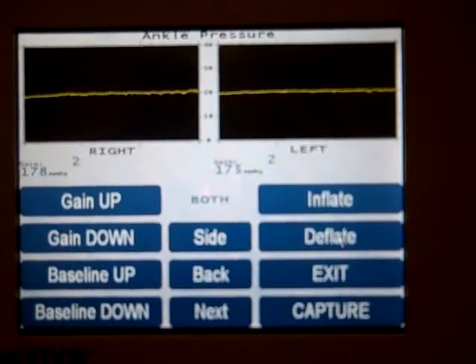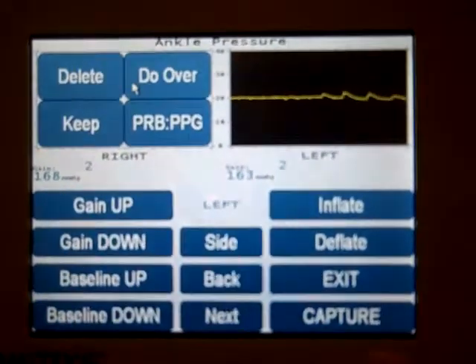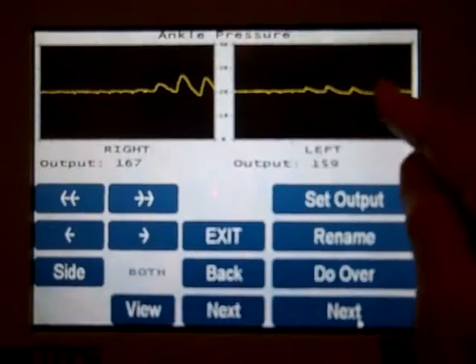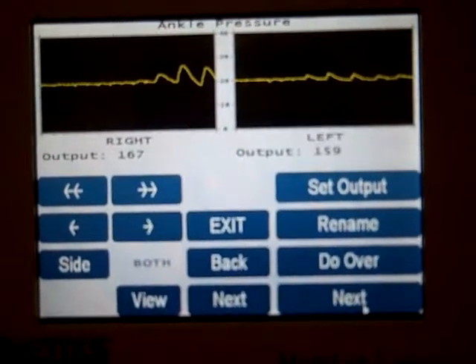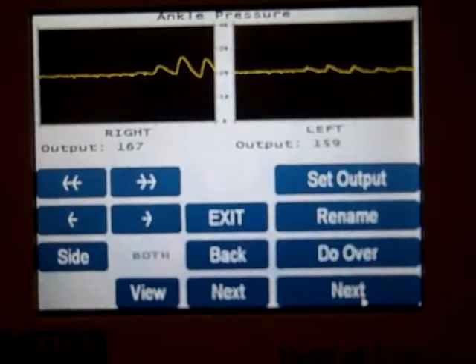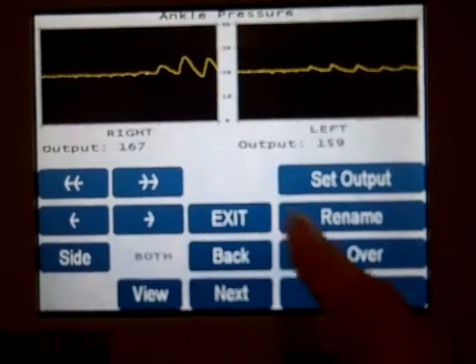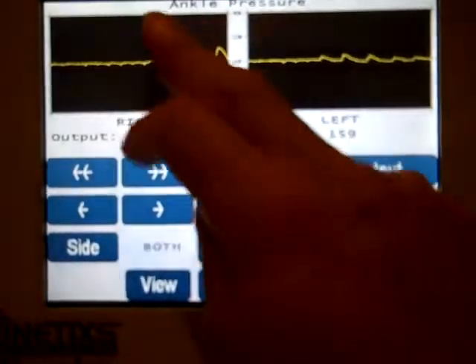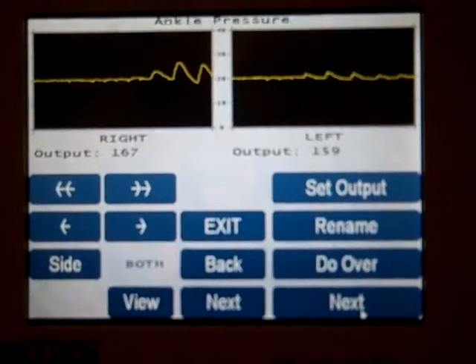Now what you want to do is capture the first reappearance of pulse — there's that one — and press capture when you see it. What will sometimes happen is after the first reappearance of the pulse, it may go back to flat line. So as soon as you see the first three or four pulses, touch the waveform box to freeze it while you wait for the other side to come in.